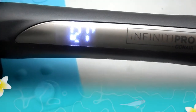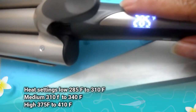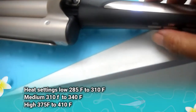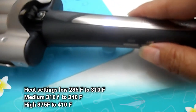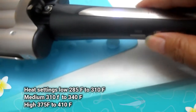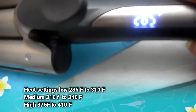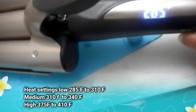This was just to show you the information about it — the heat settings. On low, it goes 285 to 310 degrees Fahrenheit. On medium, it does 310 to 340 degrees. And on high, it is 375 to 410 degrees. That is all Fahrenheit.